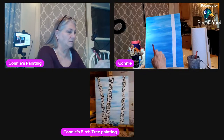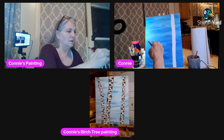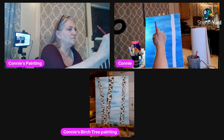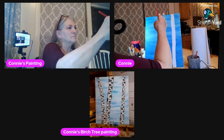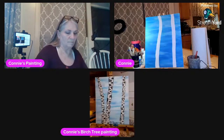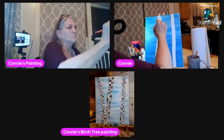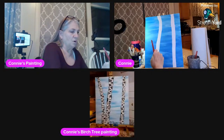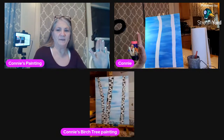Now I'm going to do my second tree, and this is a much fatter one. It's going to bend a little bit. At the bottom these two are almost touching, and the third one is going to bend in the other direction.